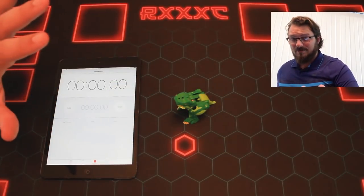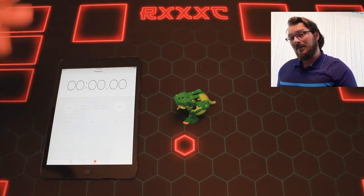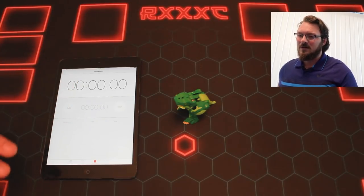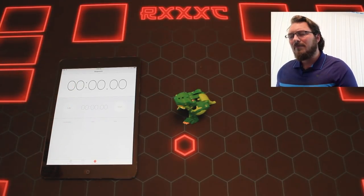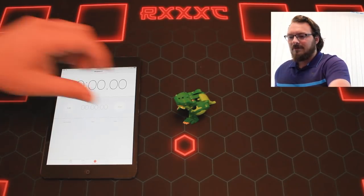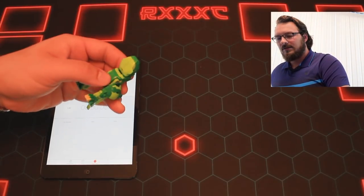I have not practiced this beforehand. I saw the video this morning where he nominated me. But other than that, this is my first try at this. So who knows how long this is going to take or if it's going to go well - or I might be a boss at it. Who knows? We'll see. Alright, are we ready? Three, two, one. Let's start.